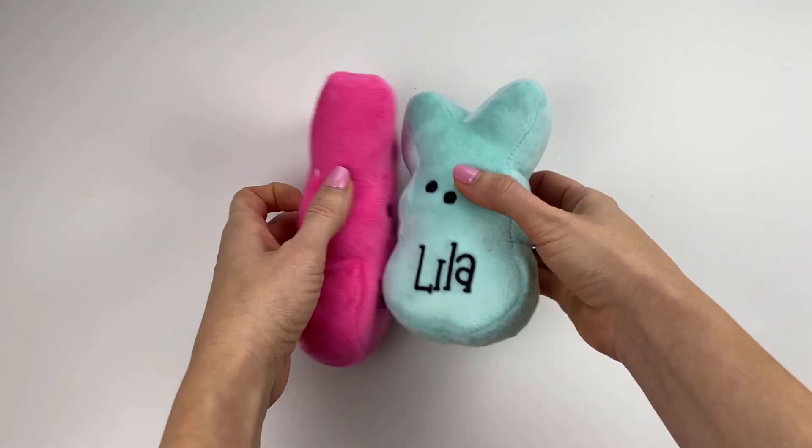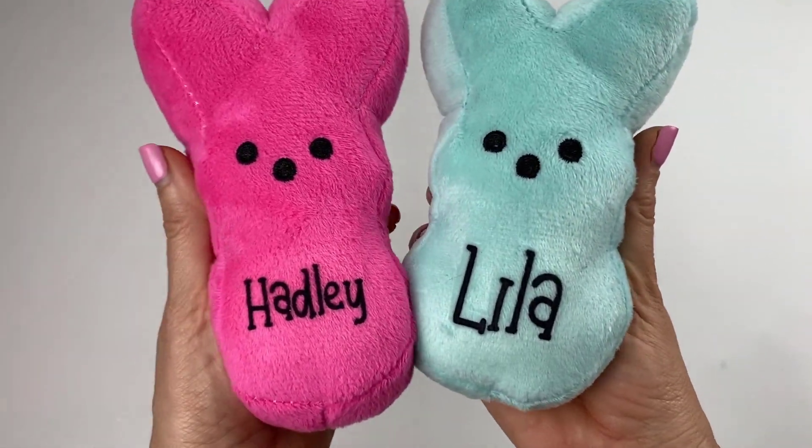I hope this tutorial has helped you make the perfect little plushie bunnies for your Easter basket. It's very easy to do!